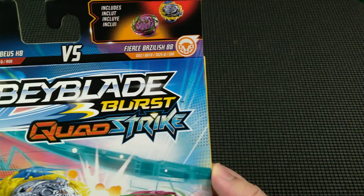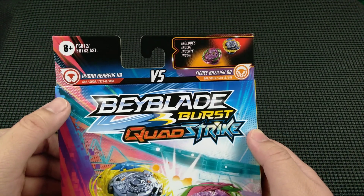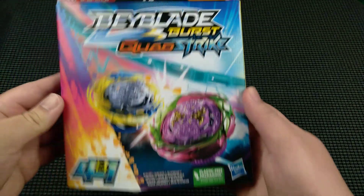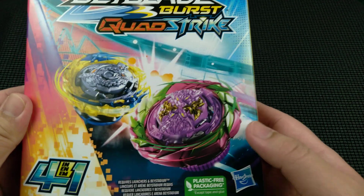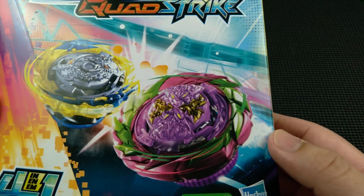This dual pack contains Hydra Kerbius K8 on the left and on the right is Fierce Basilisk B8. Hydra Kerbius K8 is going to be a balance type bey in Core Plus mode, and Fierce Basilisk B8 is going to be a stamina type in Core Plus mode. I'll talk about what that is in a couple of seconds.